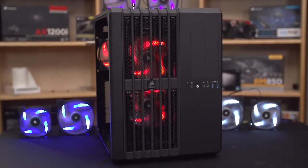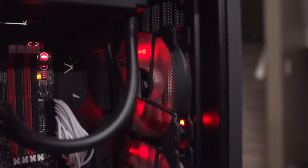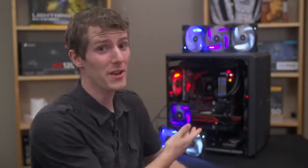So what have you gained? Well, for one thing your system looks better, and for another it's going to be cooled more quietly and effectively than it would be if you left those generic fans in there.